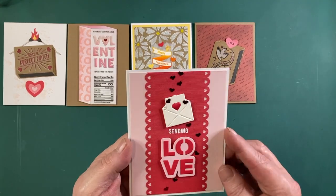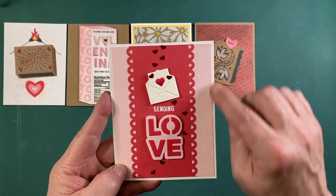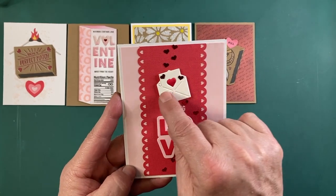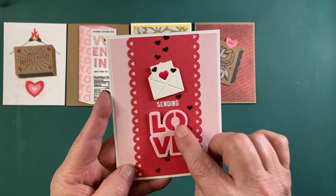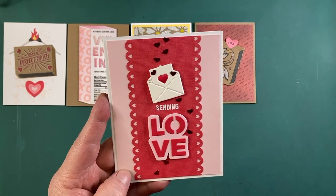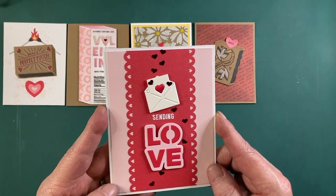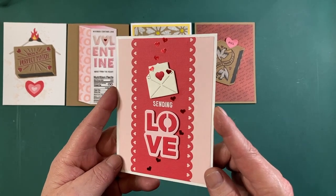My next card here is another Sending Love card on a white A2 card base. This is a peony background cut to 4 by 5 and 1/4 inches. Textured red cardstock with a scallop heart border punch. The envelope is die cut from some ivory cardstock. The heart is colored with alcohol markers. The love die is cut from peony and ruby red cardstock. The Sending sentiment is stacked with unicorn white ink and embossed with very vanilla embossing powder. Finally, lots of those heart-shaped sequins from the sequin pack — just the right amount of shimmer. This feels like a very traditional Valentine card.